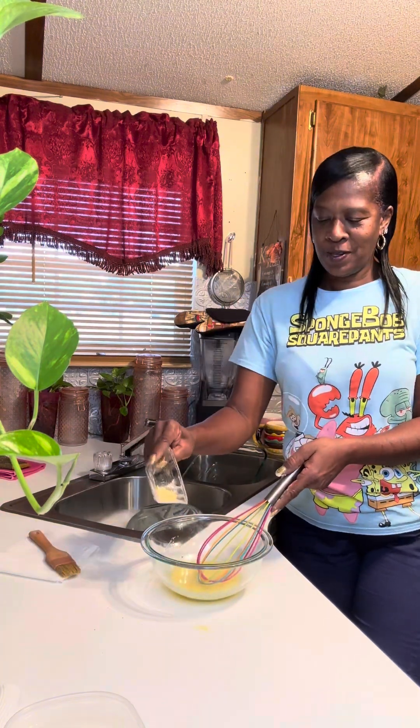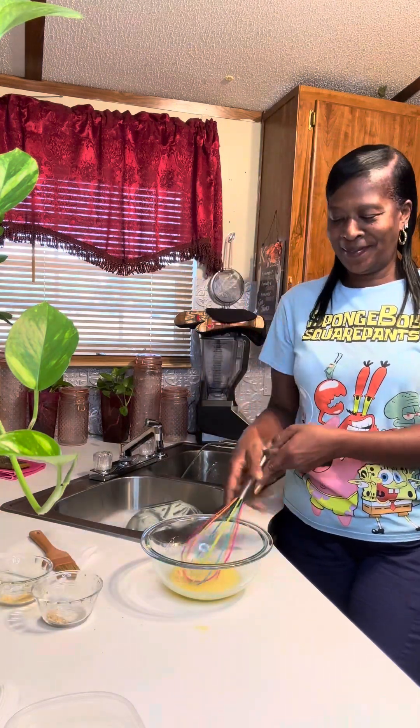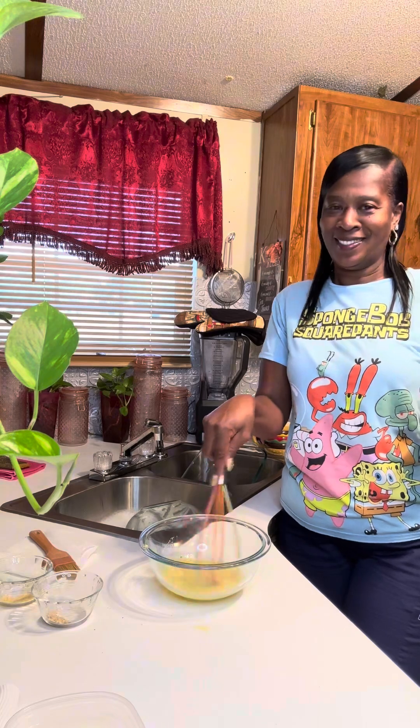Let's spice it up a bit more. Oh yes! That's what I'm talking about. Let's give our mix a little taste.